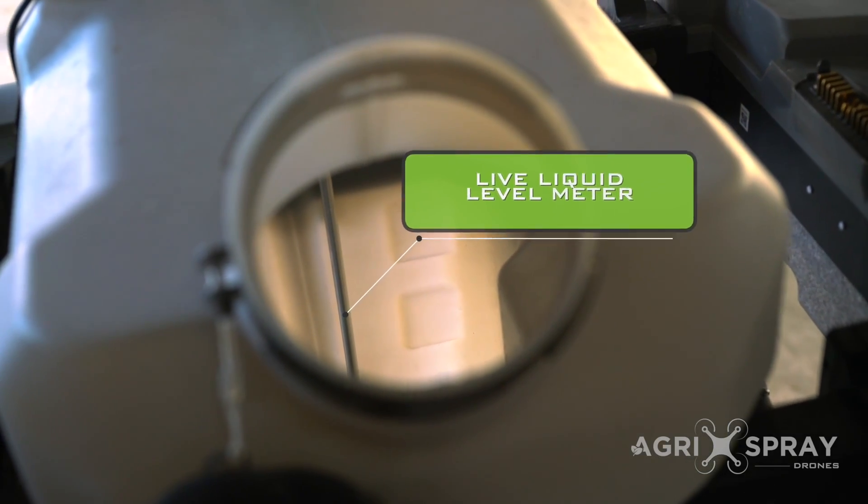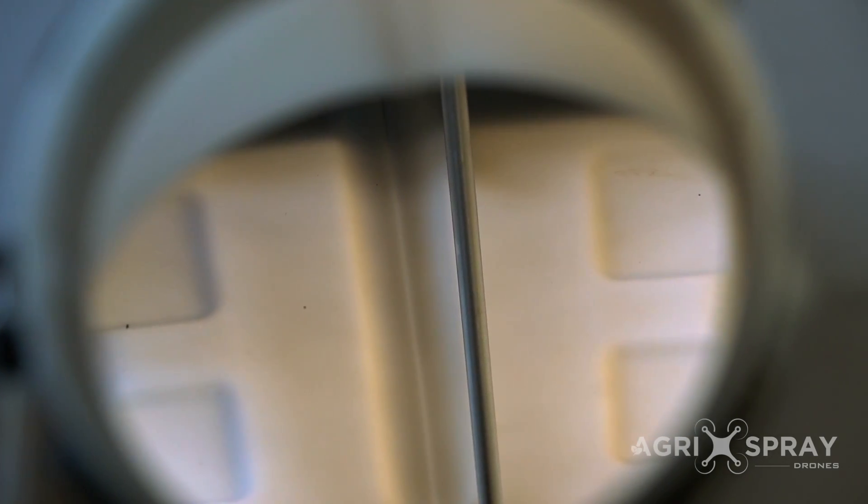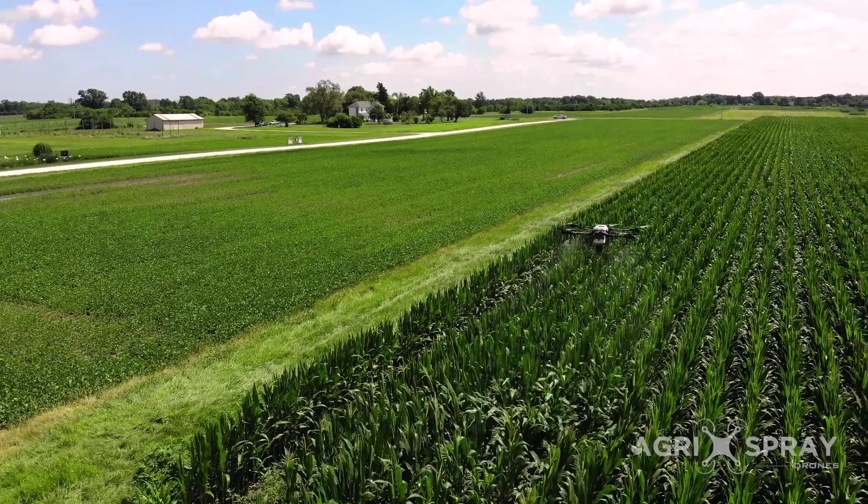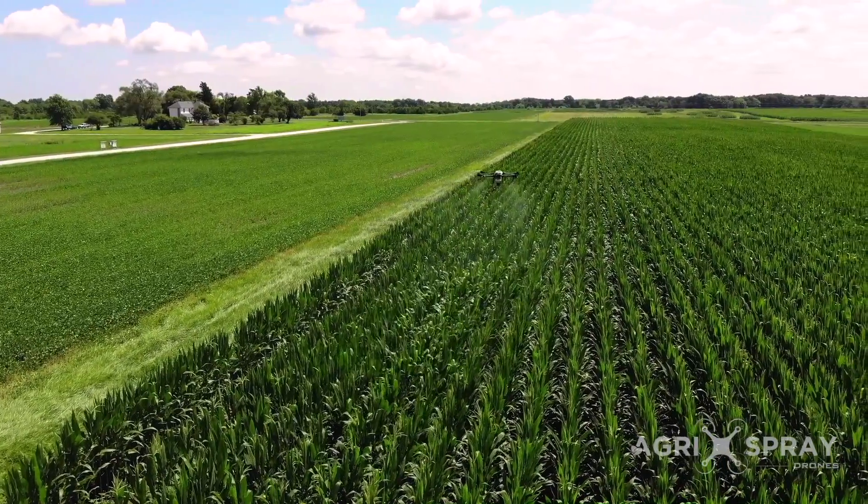A live liquid level meter inside the tank shows you exactly how much liquid is left during the entire operation, and shows you on screen where the drone will run out in the field.